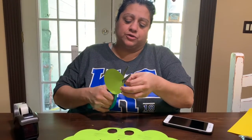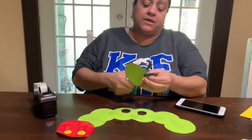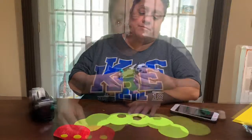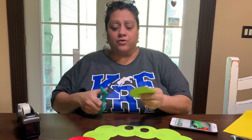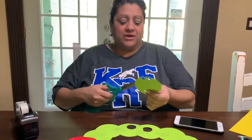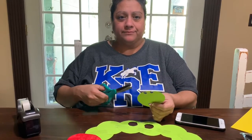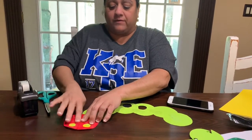Now you will cut two yellow circles and two green smaller circles for the eyes. You can glue or tape the eyes, whichever is easier for you. And the nose is a green triangle. You can use little scraps of material or paper you have left, and again, you can either glue it or tape it on the face.